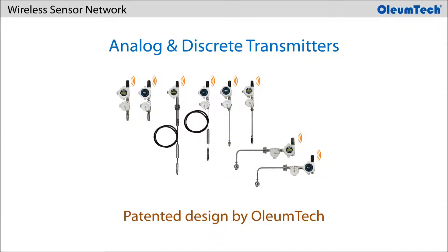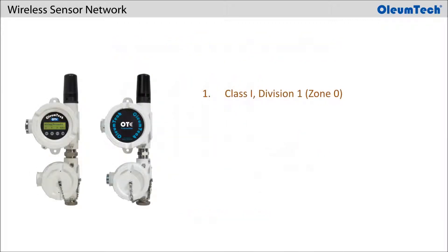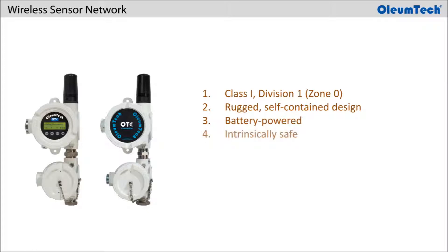The analog and discrete transmitters are patented designs by Oliumtech, also manufactured by Oliumtech in the USA. These wireless nodes are designed for deployment in Class 1 Division 1 or Zone 0 hazardous locations. They offer a rugged self-contained design for use in harsh environments and long operational life running on replaceable battery packs, and are intrinsically safe. The transmitter is available in both WT series and SM series in 900 MHz and 2.4 GHz.